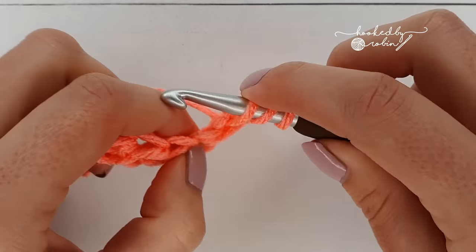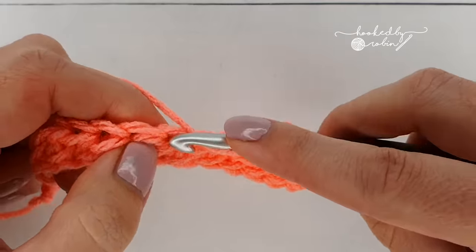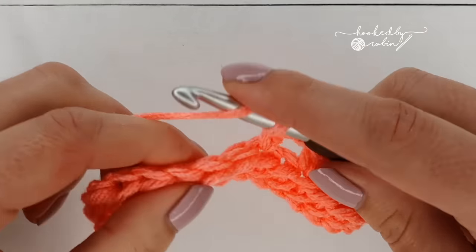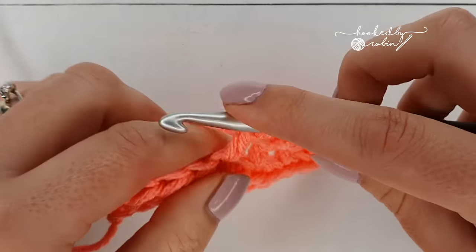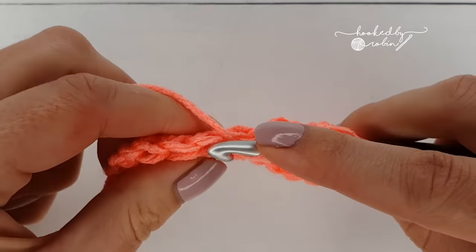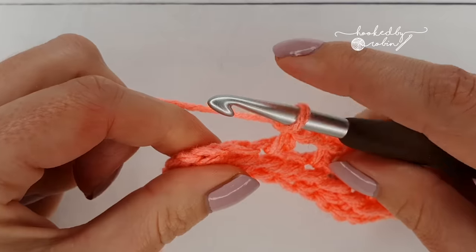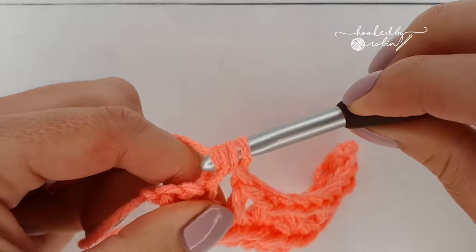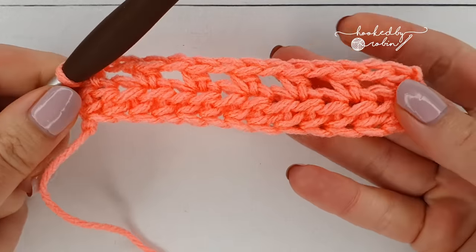So the pattern is: half double crochet, chain one, skip a stitch, half double crochet, chain one, skip a stitch — all the way down. You're going to end the row on a half double crochet, so you should have something that looks like this. Now we're going to move on to the feather stitch rows.